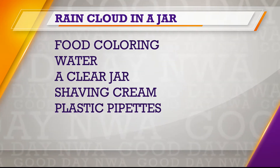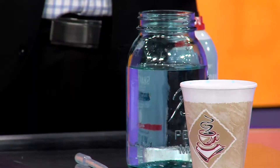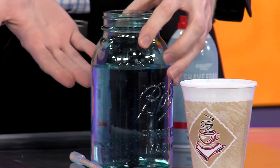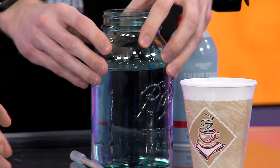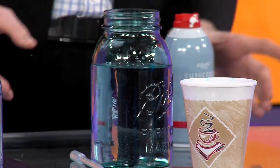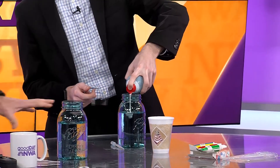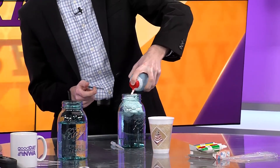You need a jar — you need something to put it in, unless you're doing it on a plate or whatever, but you can see our mason jar here. So this is cool water — you fill it three quarters with cool water, and then we're going to take our shaving cream and create our clouds.